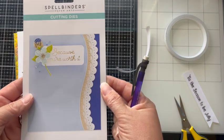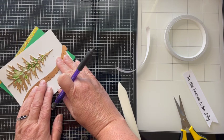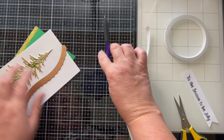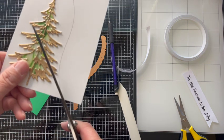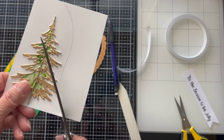In retrospect I should have placed my Christmas tree more in the center of my card, but since I didn't I'm going to make do. I utilize Spellbinders border dies, select one with a swoop, and just trace the outside so I get that nice same line and go ahead and cut my Christmas tree out.